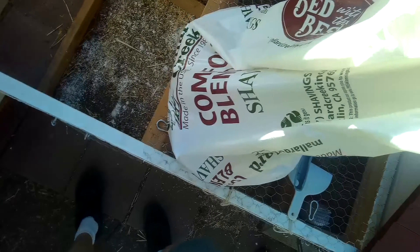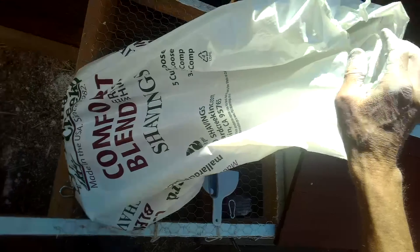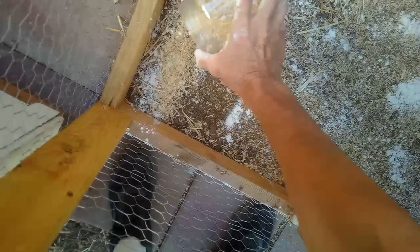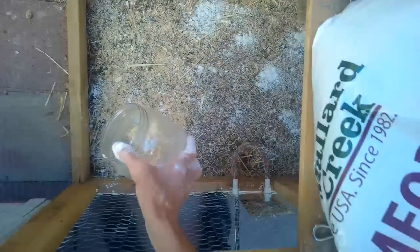We have some Mallard Creek Comfort Blend shavings - these are really good and made in the USA. We're going to put a thin layer here on the bottom of the run and then do the coop next. You can also have just exposed soil in the run, but most chickens like a little bit of shavings. We're going to put their hen house back into the run.